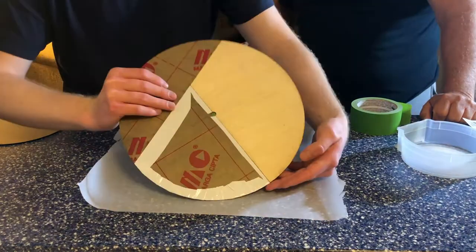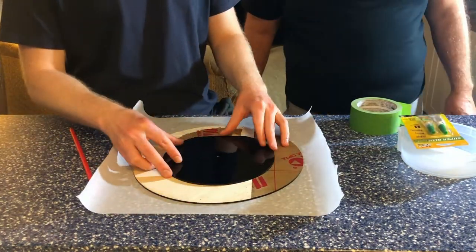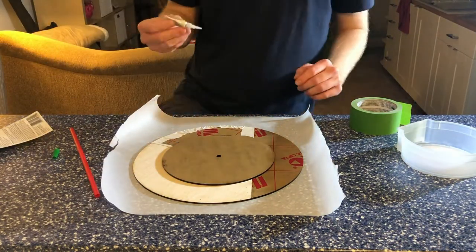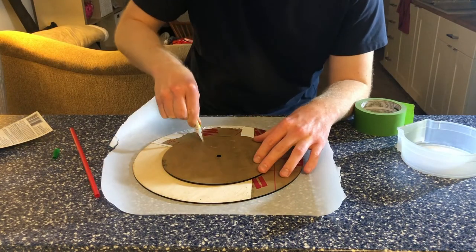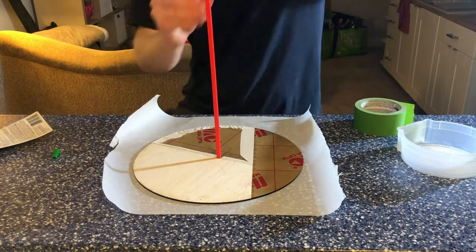This will help in the gluing process to make sure nothing shifts. Once you have it taped, flip it over, then take your background piece — that's what you're going to glue. I used super glue because that's what we had on hand; didn't want to go to the store. It sets quick and it worked fine. Turn that over and let it set.